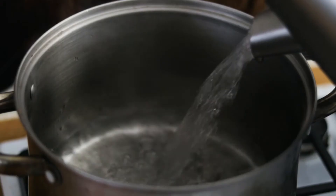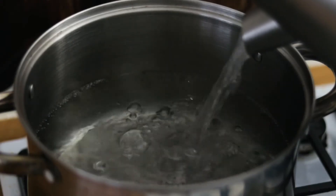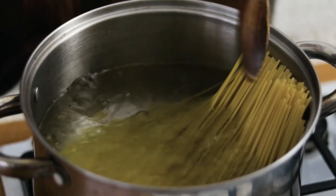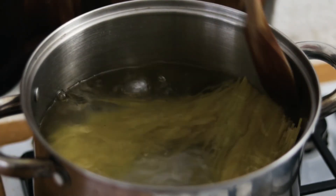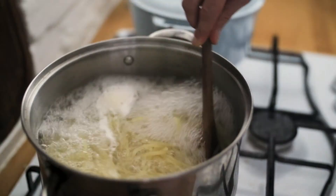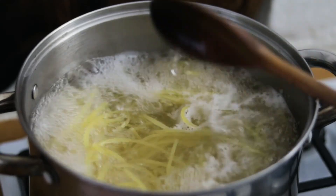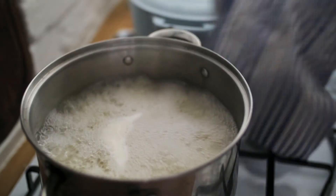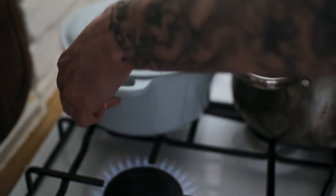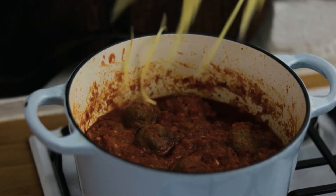Pop our sauce and meatballs to one side while we cook off our pasta. Take another saucepan with plenty of boiling water, season the water very generously, and chuck in your dried spaghetti. Cook this about two or three minutes shy of the time it says on the pack — so if it says 10 minutes, give it eight — and when it's beautifully al dente, chuck it into the sauce.